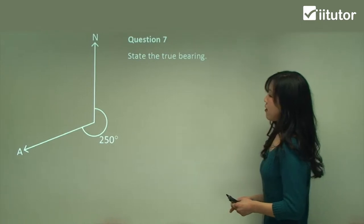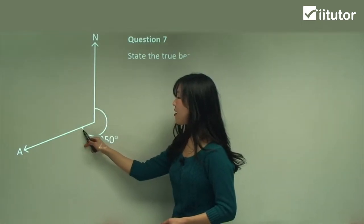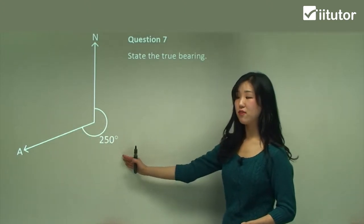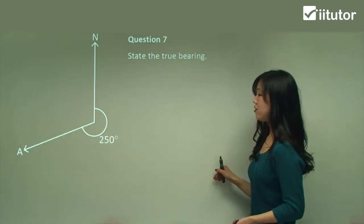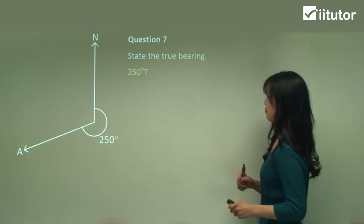Question seven: state the true bearing. We start north and go directly around until we reach the finishing point, and that's the angle they give us — so we don't have to do any more calculations. It's simply 250 degrees T. That's all — a nice and simple question.